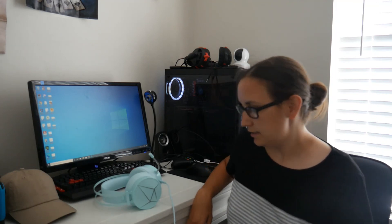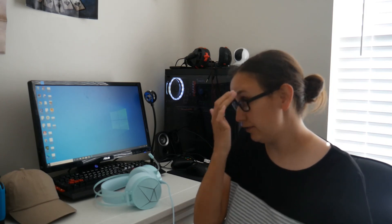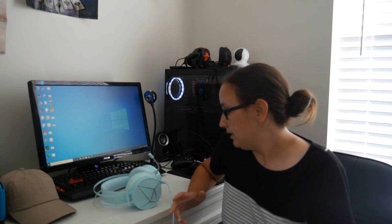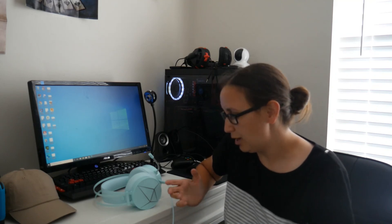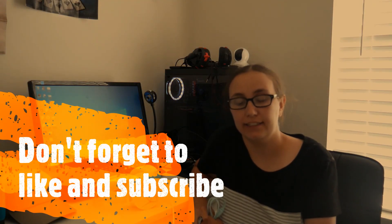Anyways guys, that's a pretty simple review of these headphones. I believe these were $40 on Amazon and I believe this is also a Chinese company. But if you guys are looking for headphones, these might be an option for you. Thanks again for joining in, and don't forget to like and subscribe. Okay, bye.